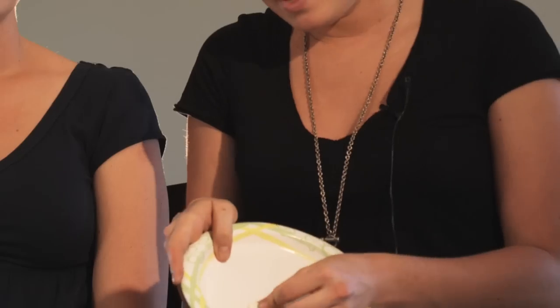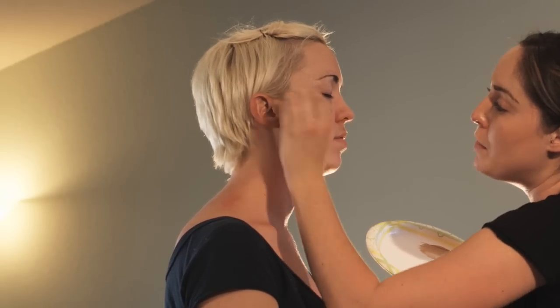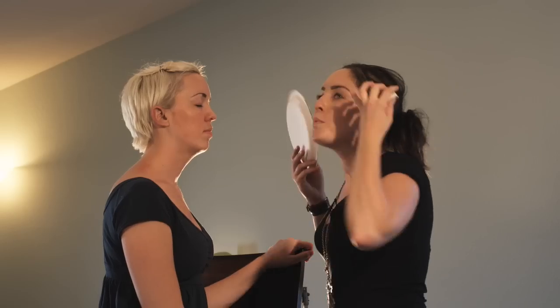Now just take your sponge — I like to use the thicker side — and just dab at the color. When you're applying foundation, it's better if you actually move in an upward motion. It's actually going to make your face look more awake if you do upward motions as opposed to downward motions.